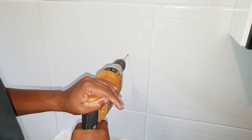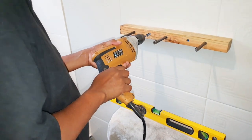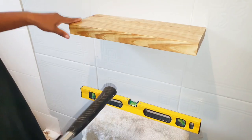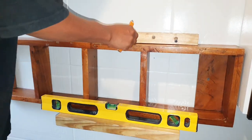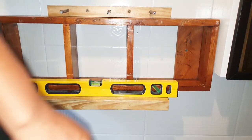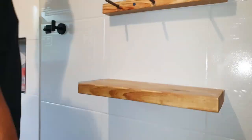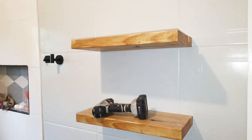After marking off the location for the shelves on the wall, I'm now drilling the holes. I'm now screwing the back portion of the shelf on the wall, after which I'll just insert the front portion. I'm using this piece of wood to help me space the shelves properly, and after each insert I use the handle of the hammer to tap them in tightly.